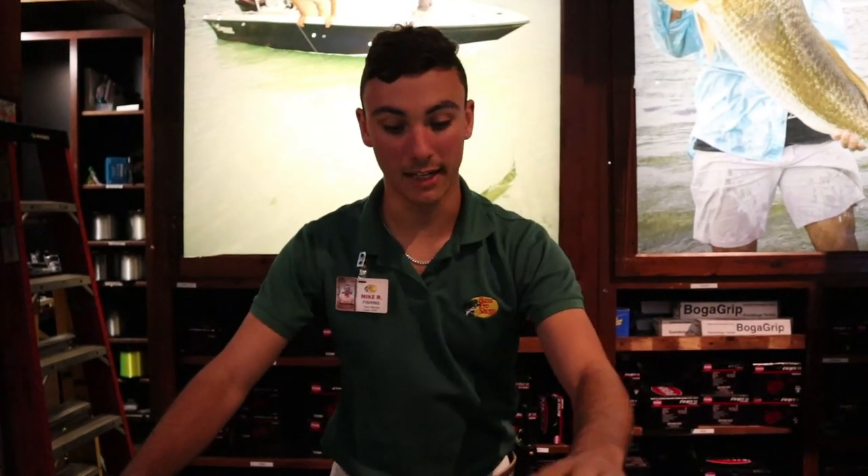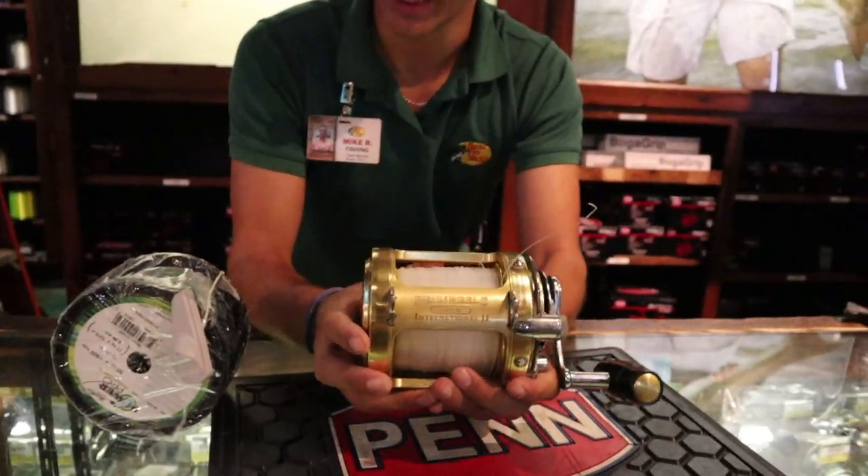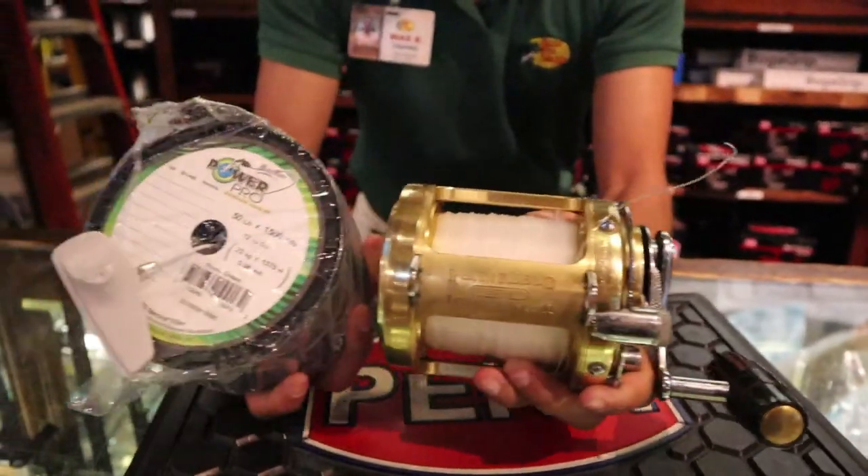Hey guys, how are you? I'm here with Tony and we're going to go ahead and set up his International. We're going to take off some of the mono from the reel and we're going to be loading up with some 50lb Power Pro.